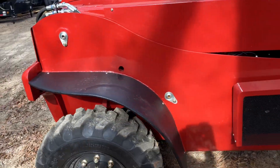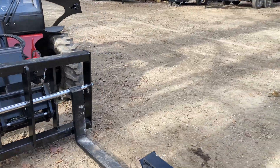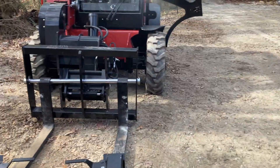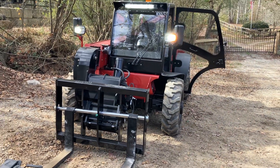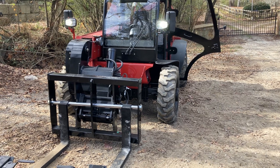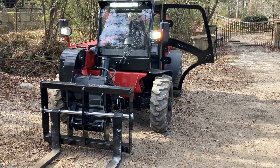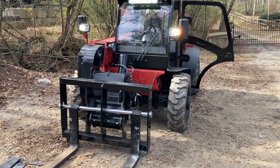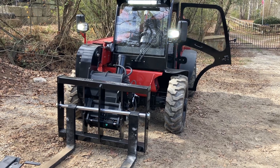Just a fantastic value in a material handler. You're not going to be able to get this lift capacity and functionality — including the computer monitoring system — at this price point anywhere else. Only at Chipper LLC Trailers and Equipment. This is the Iron Rhino 6619.